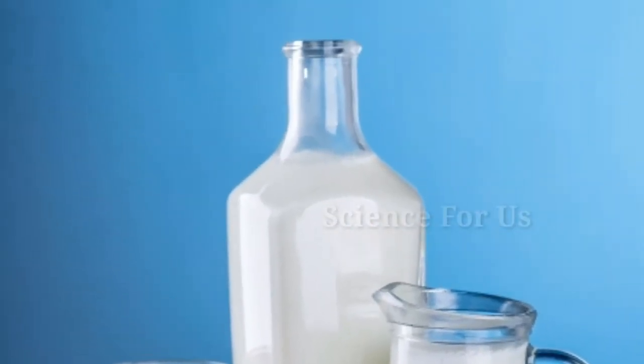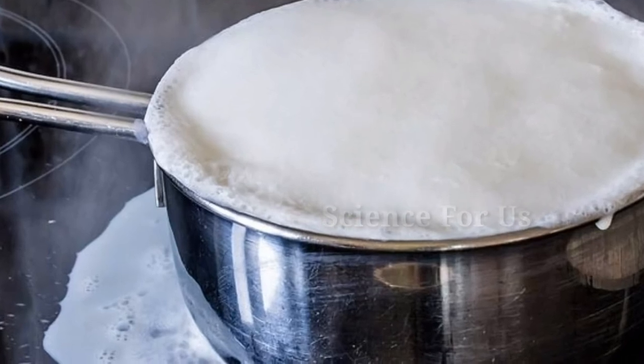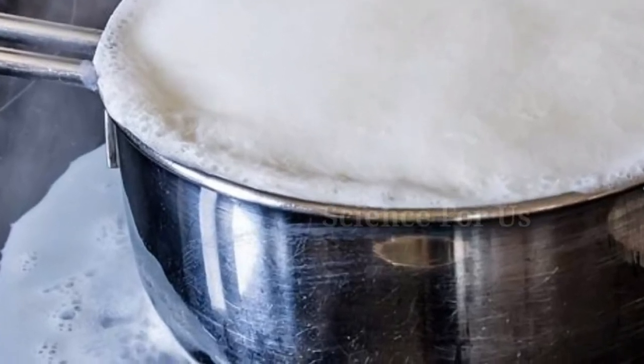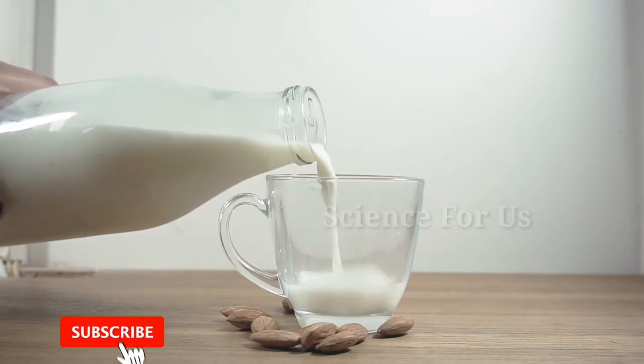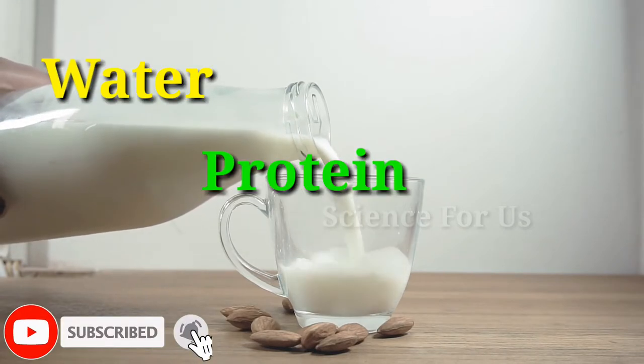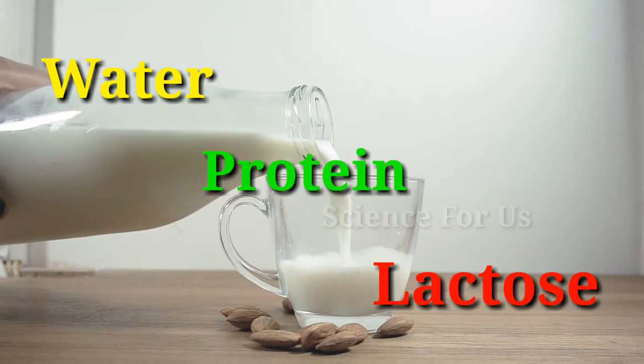Hi there. In this video let's see why milk rises up on boiling but water doesn't. First of all, milk contains around 87% of water, 4% of proteins, and 5% of lactose, which is a milk sugar.